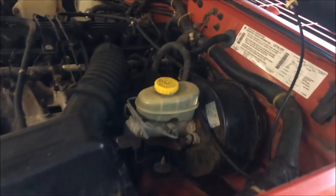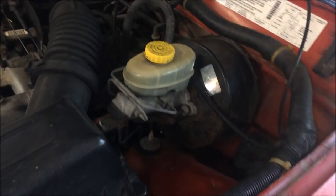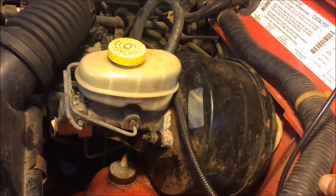The rear brakes are good, the front brakes are good, I have no leaking wheel cylinders. So the master cylinder is about all I have left. I want to take this off and show you guys how I'm going to do it.